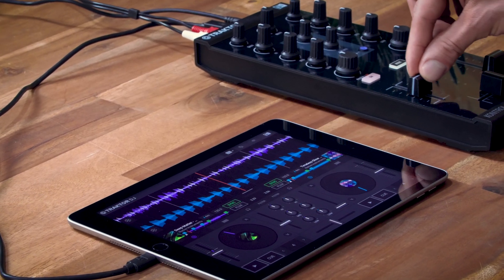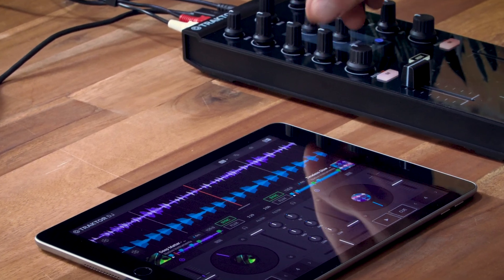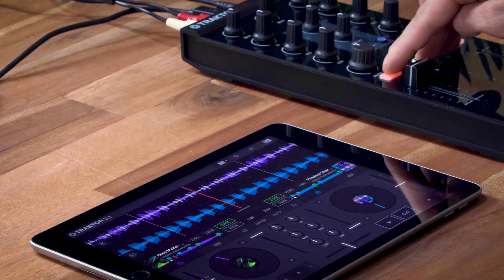Everything on the Z1 corresponds to what you see in Traktor DJ. You can toggle through mixer effects by holding the mode button and pressing the FX ON button. When you've found the right one, let go of the mode button and hit ON to activate it.